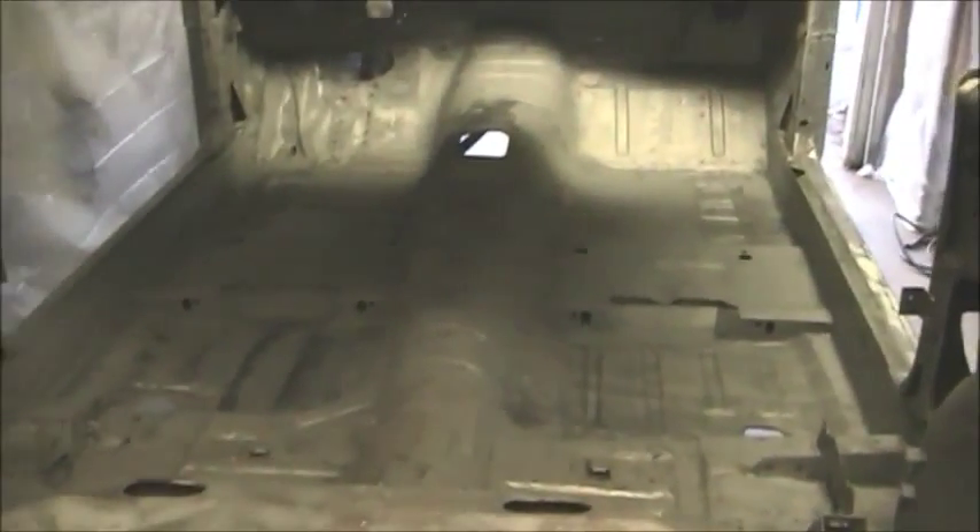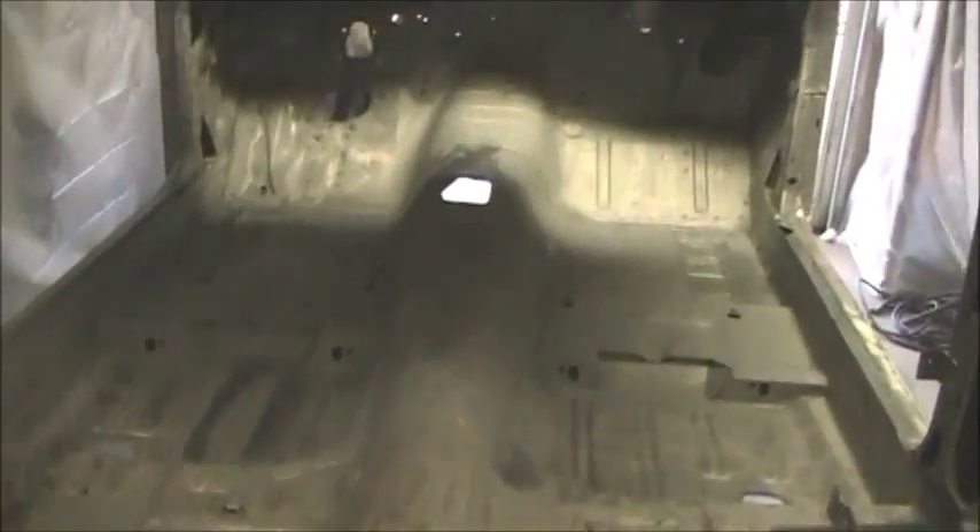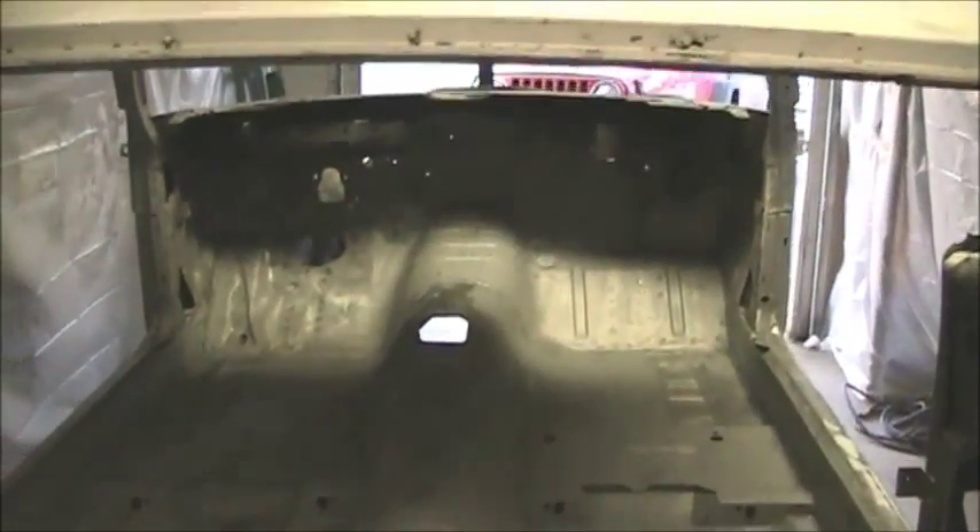There's a shot if you can see of the whole floor of the car. The rotisserie is the best thing with no suspension on this thing — and for any work you have to do underneath it.